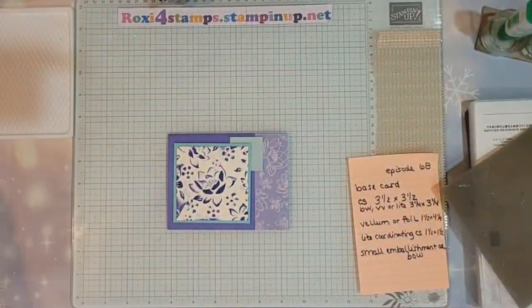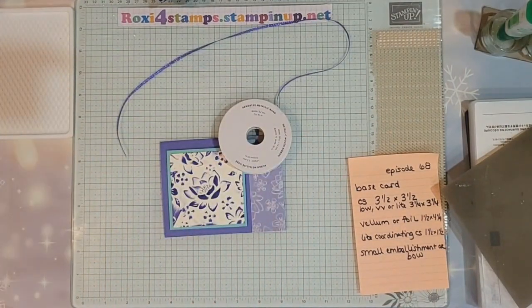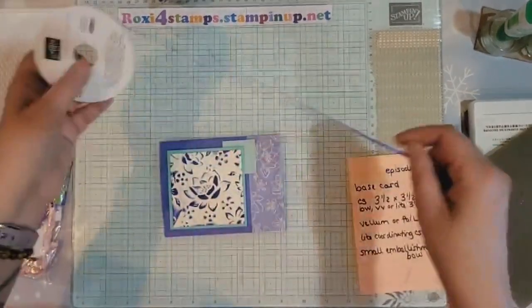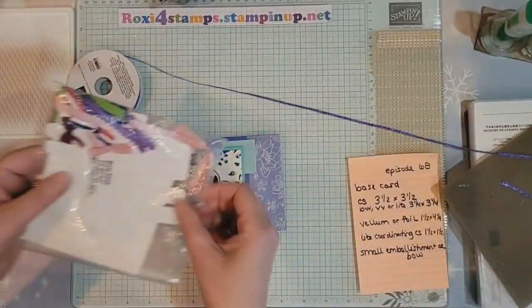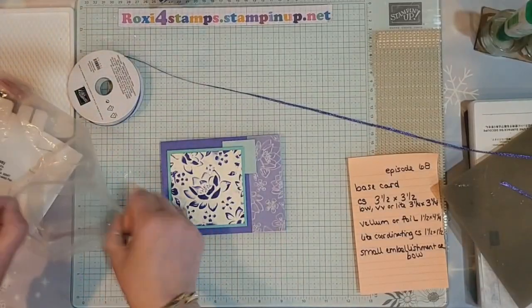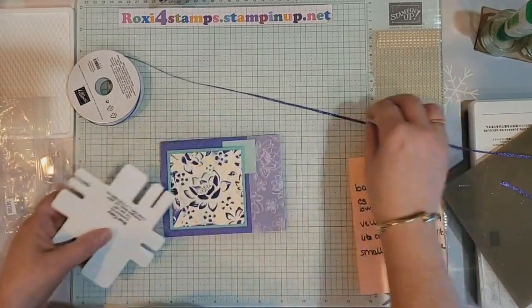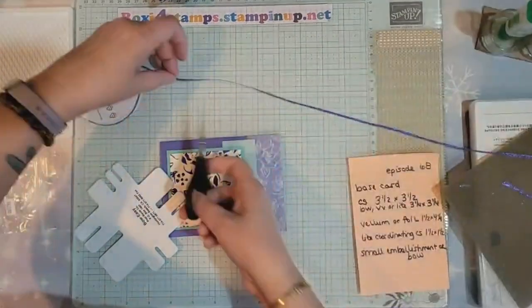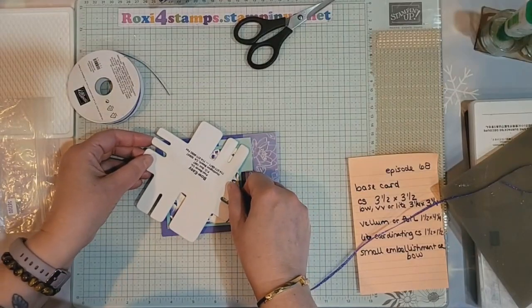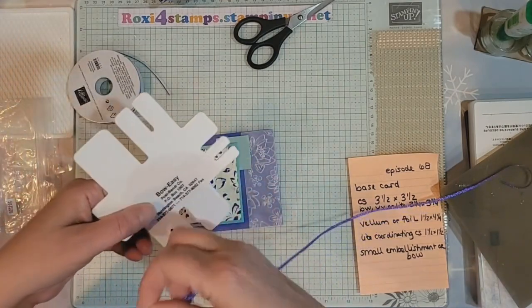Now I'm going to grab out my ribbon — this is actually the Orchid Oasis. I always forget how the Bow Easy goes — I have to think about it a couple of times. I want to put a little bow on there. Let me grab scissors and cut a length off. I don't think I want to go that small — I'll go this size.